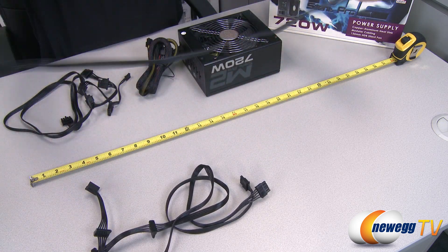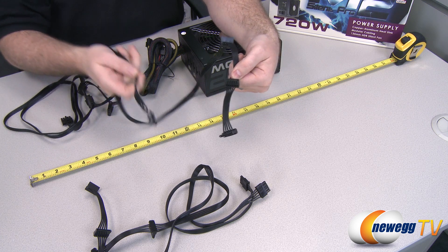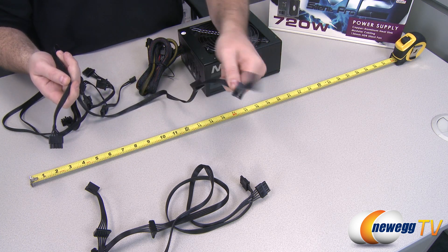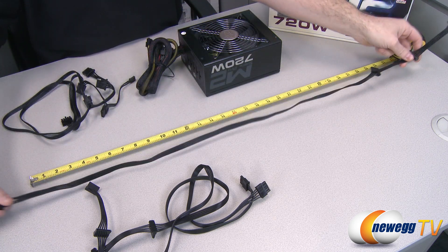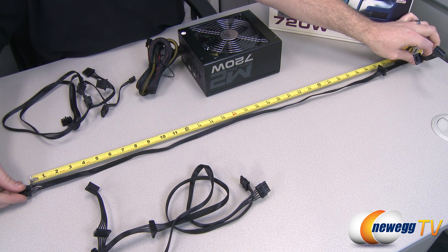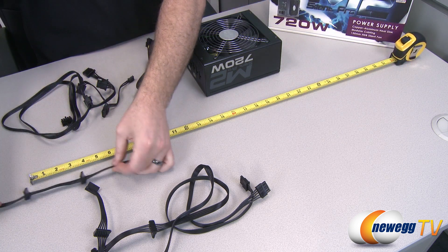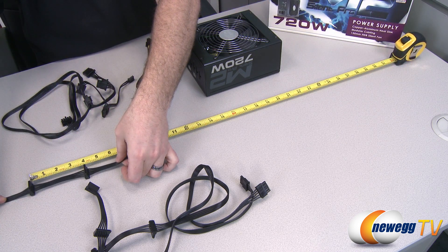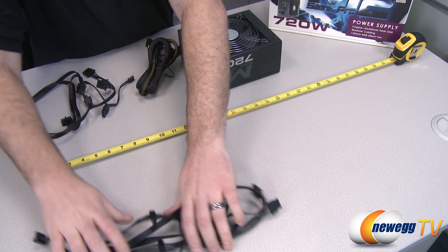Next up we have the serial ATA cables — three of these are included. Each cable has three serial ATA connectors, giving you a total of nine serial ATA connectors to plug in your peripherals. These are a bit longer: measured from the block to the first serial ATA connector, we're just shy of 30 inches — about 29 inches — and then between each serial ATA connector you have about another three and a half to three and three-quarters of an inch.